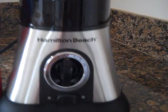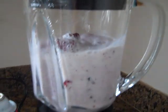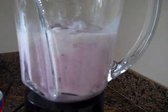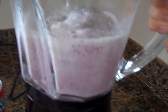So, use these dials here. Put it on. Looking good.